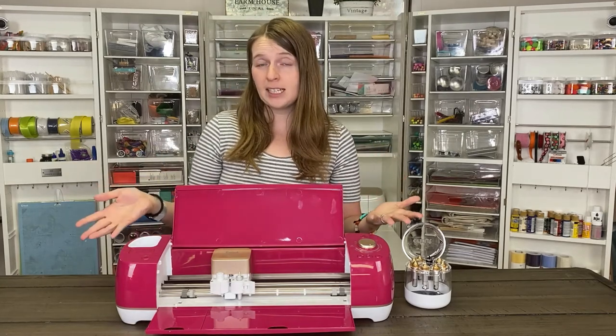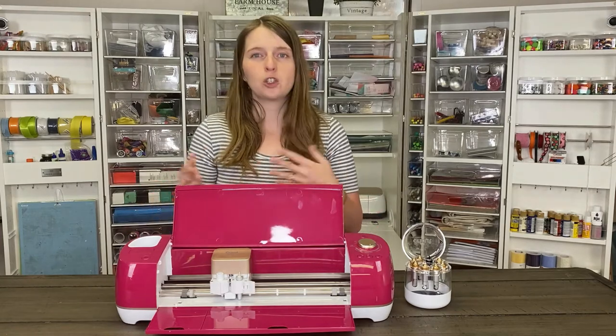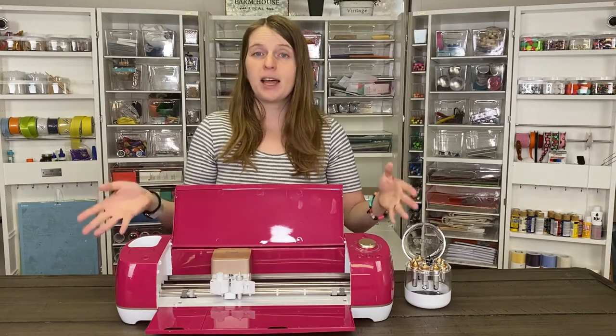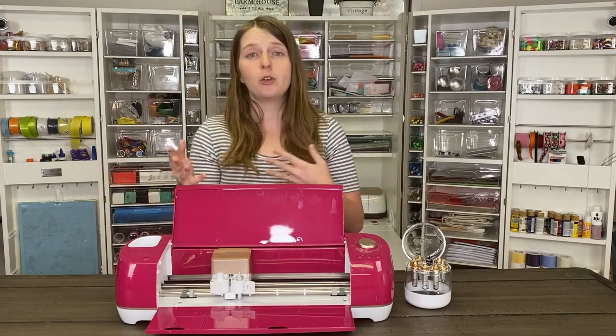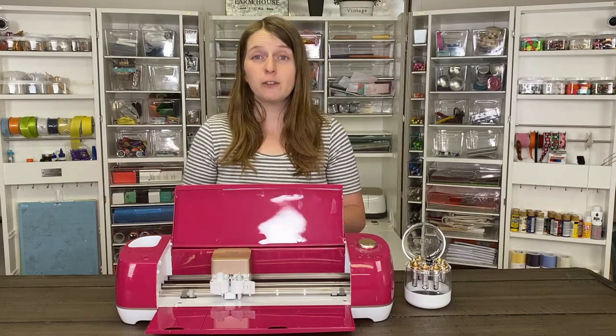Speaking of Cricut Design Space, that is how you do all your projects with the Cricut Explore Air 2. This line was actually the first line of machines from Cricut to use Cricut Design Space. That's where you'll design all your projects, upload your images, fonts, and other fun things — there's a lot of versatility with it.